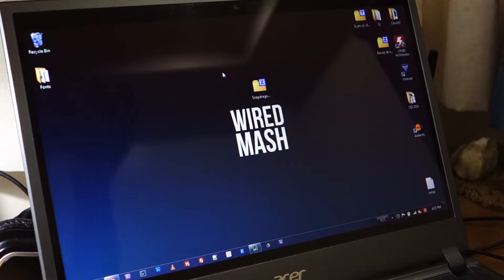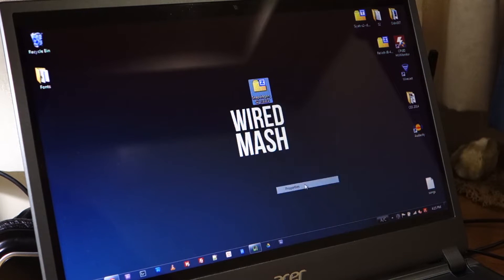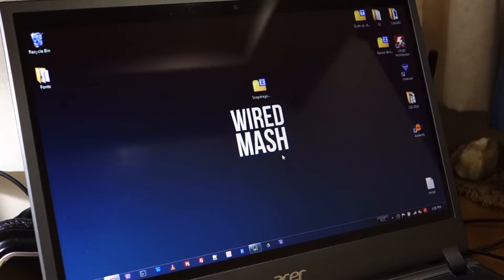First things first, we obviously have to download the ROM itself. This time we're checking out the Snapdragon S2 for the Samsung Galaxy S2 — it's version 1.3.1 and it's roughly about 566 megabytes. I'll be posting the download link in the guide on wiredmash.com and of course in the video description below.